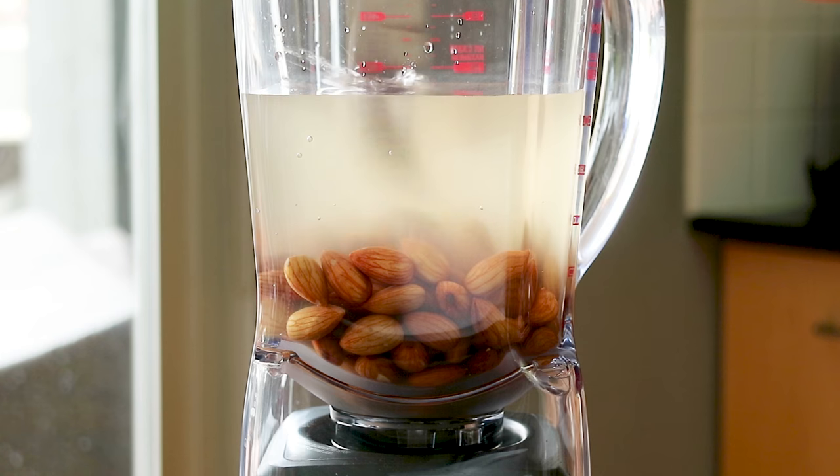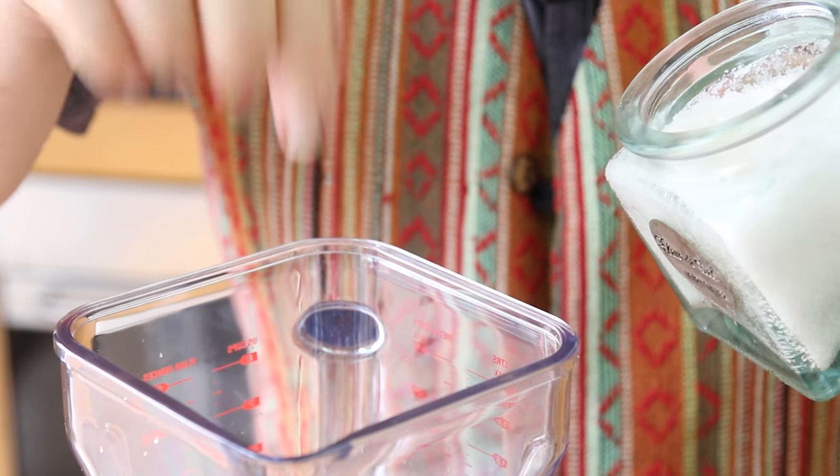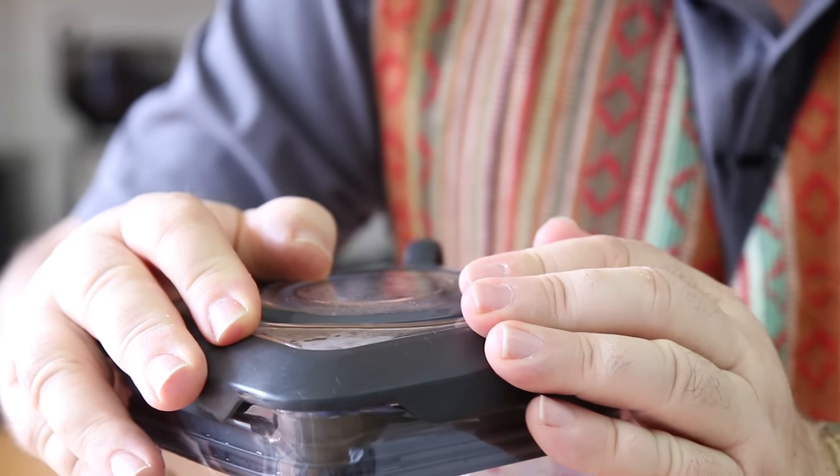If you like your almond milk sweet you can add some honey or stevia. I'm not a great fan of sweet almond milk, but I do like to add just one date for a little sweetness, and to enhance everything, just a pinch of salt. Pop your lid on nice and securely.